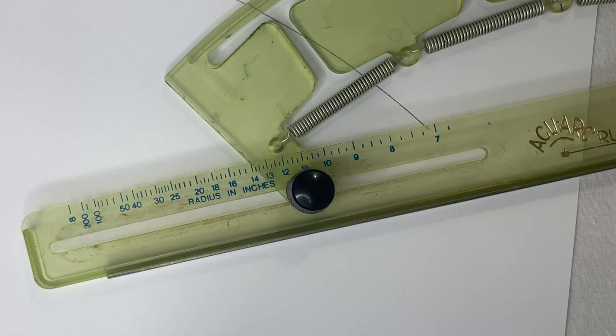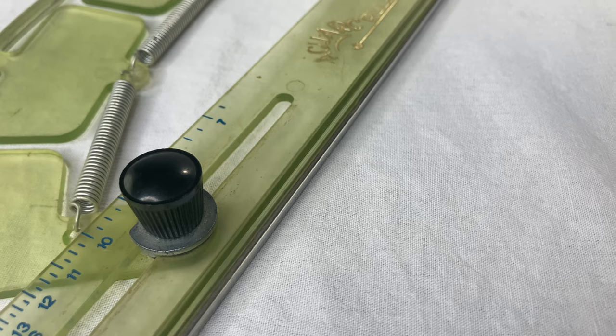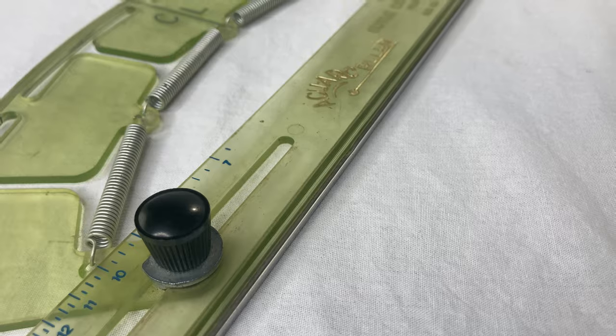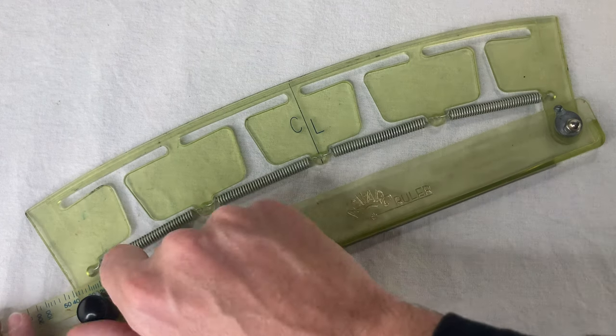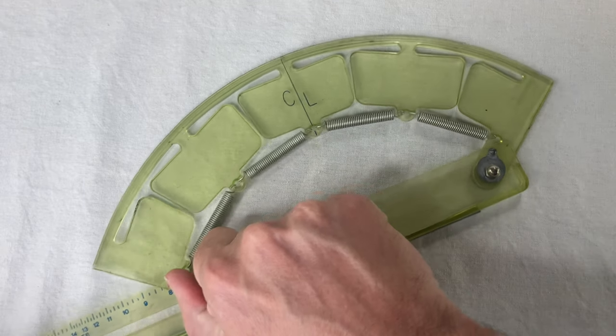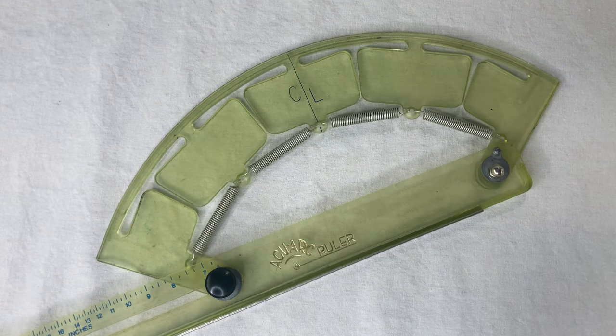This one goes to 11. I wanted to know how accurate this thing is, and actually, now that I think of it, I have some concerns. Basically, what we have here is a bendy thing, and when you move these two points closer together, it bends more. But does that really bend like a circle would? Does that shape really make an arc of a circle?